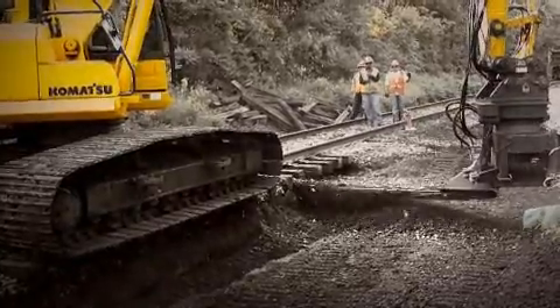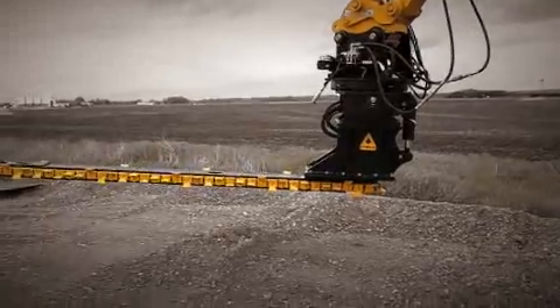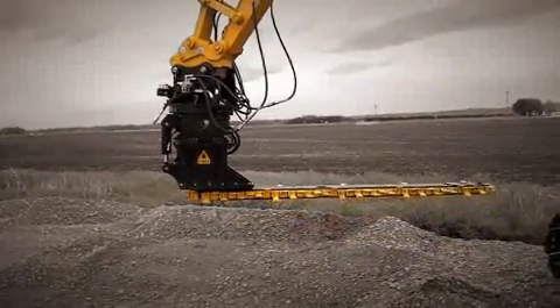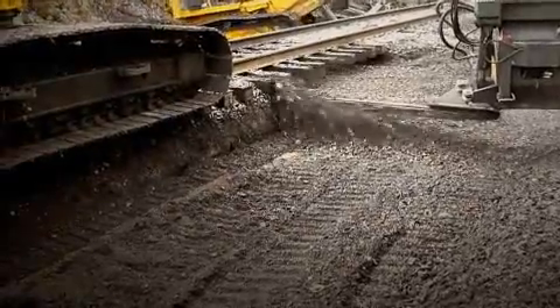The Dymax Ballast Blaster Undercutter is the king of innovation and quality. Did I mention 360 degrees of bar rotation? That's a first in the industry. You can now cut from both sides of the track, and you also get the most efficient way to maintain spoil piles.